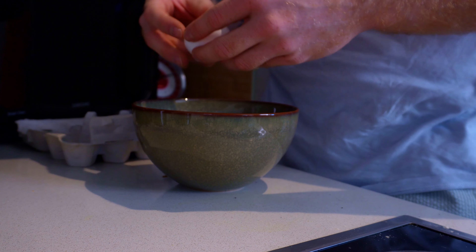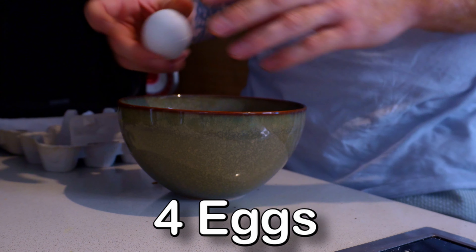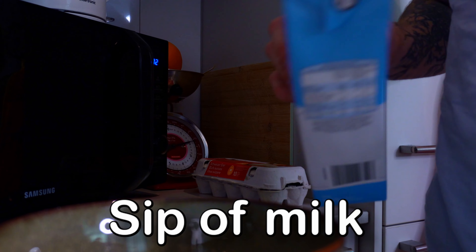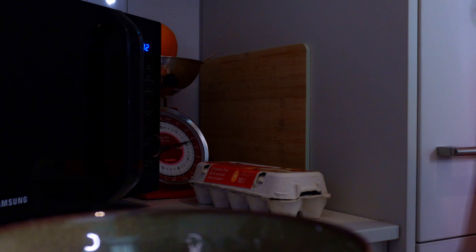The first thing we're doing is cracking 4 eggs. You can use more if you want, but the go-to for me is usually 4. Here comes secret tip number 1: we're gonna use just a wee bit of milk to make the egg a little bit more creamy so it's not as dry when we put it in the pan and take it out. This gives us a softer texture for a delicious scrambled egg dish.